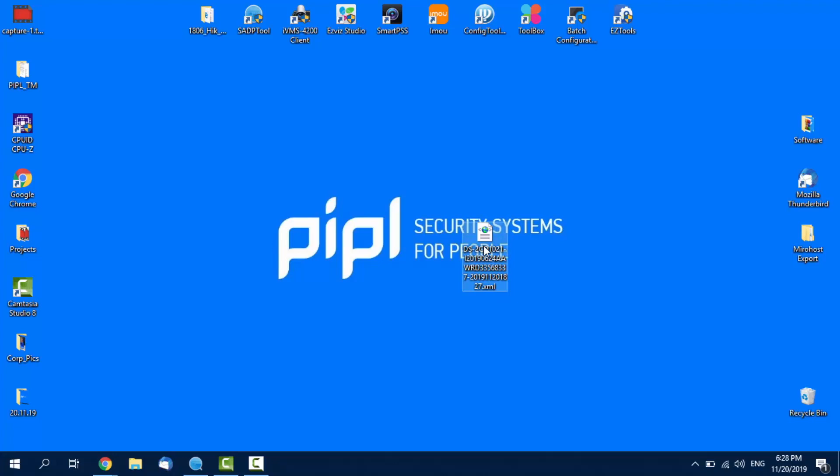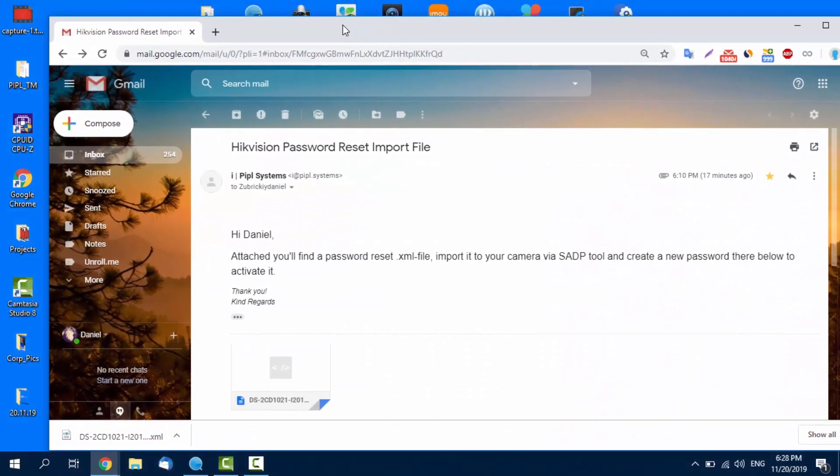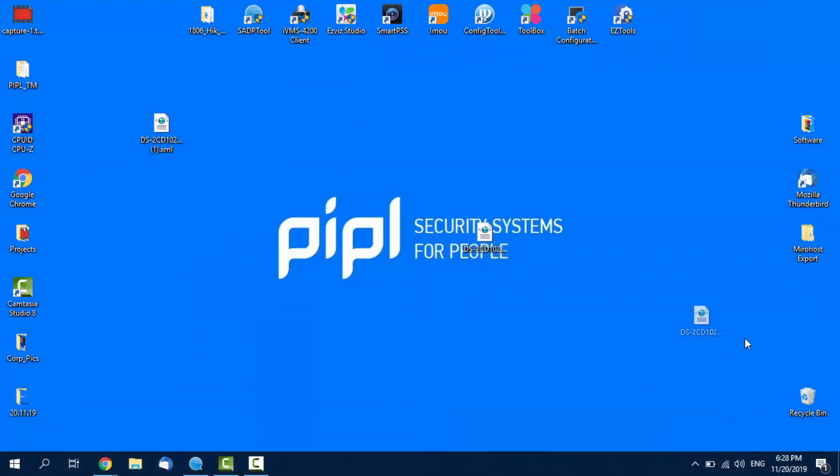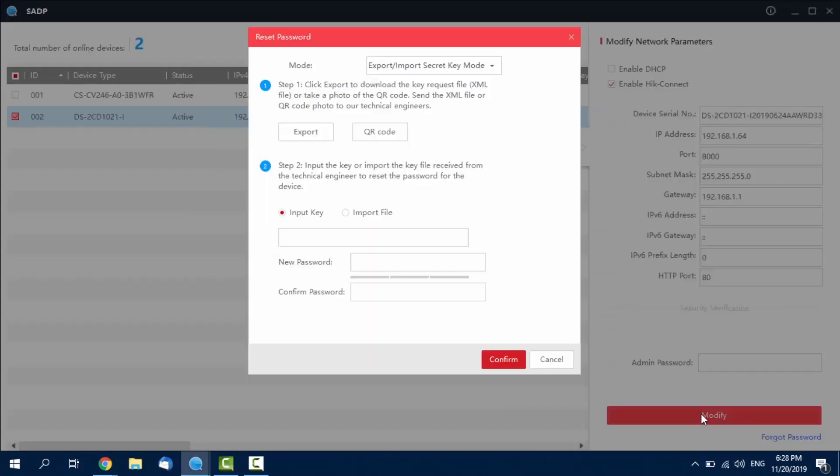We always take this kind of request from our customers at People Systems. In the end, you will receive an email with a modified XML file attached that you save onto your computer. Here it is — downloading — putting it on my desktop and deleting the old one that I don't need anymore. And here I have it. Now we're going back to the SADP tool, to the same pop-up we've seen, with the difference that this time we're importing that file under Step 2. We tick the Import File checkbox and select that received file — in my case from the desktop, there it is.